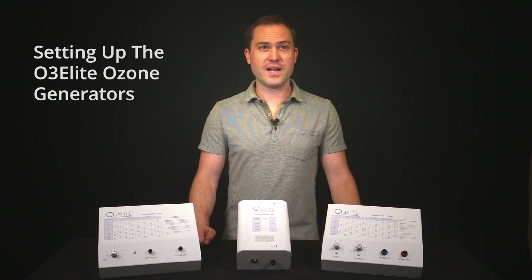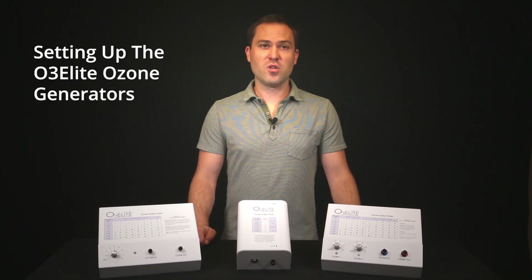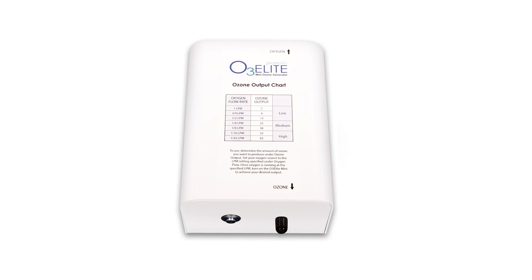Hey, my name is Tobias Siegel and I will be discussing how to set up our O3 Elite Ozone Generators. Chromalife has three different generators. These include our O3 Elite Dual, O3 Elite Single, and O3 Elite Mini Ozone Generators.